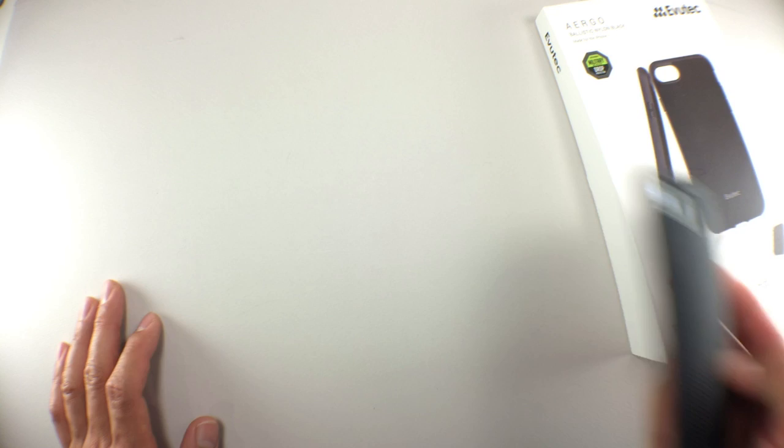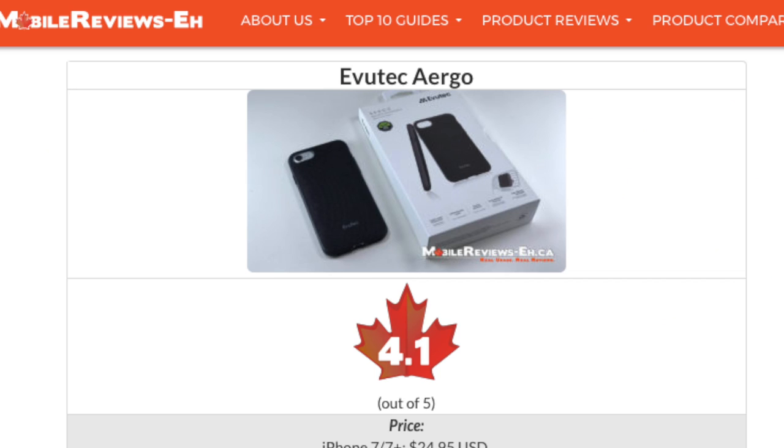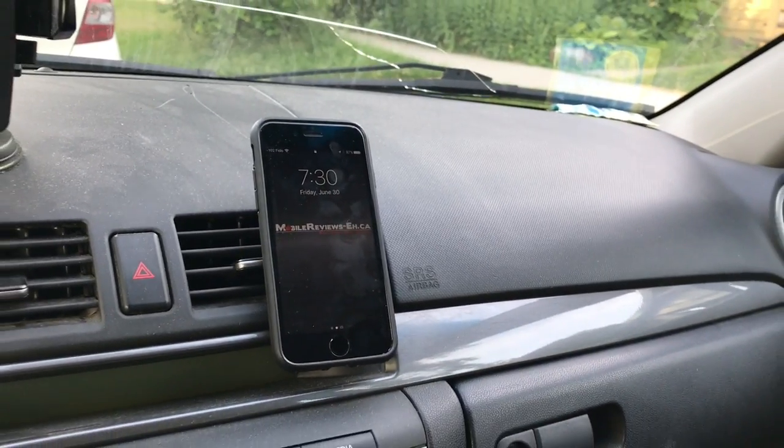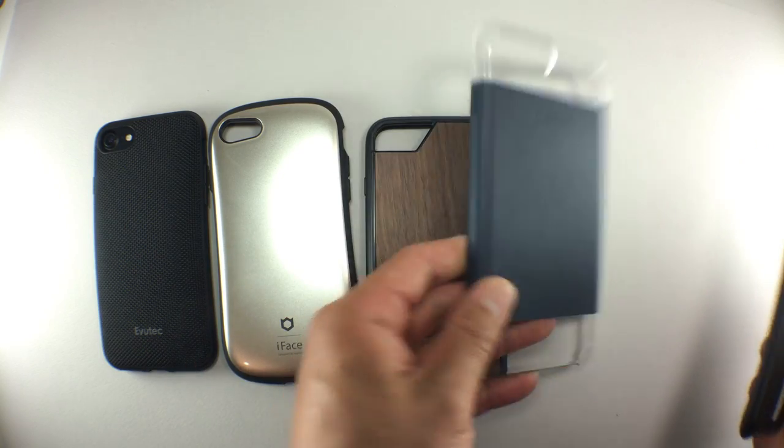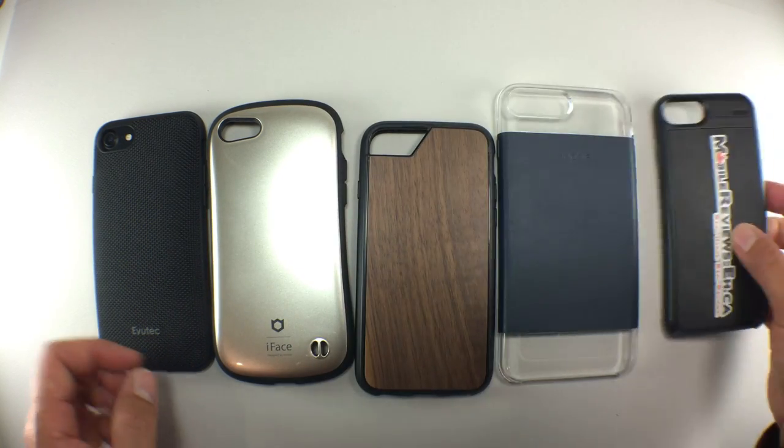For my Evutek Ergo review, I've given this case a score of 4.1 out of 5. It is better than the average iPhone 7 case, mostly because it has extra functionality because of the magnet in the back. If you were looking for a similar case with a magnet on the back, check out the iFace case, the mouse case, the Mophie Force Hold, as well as the Voodoo modular case system.